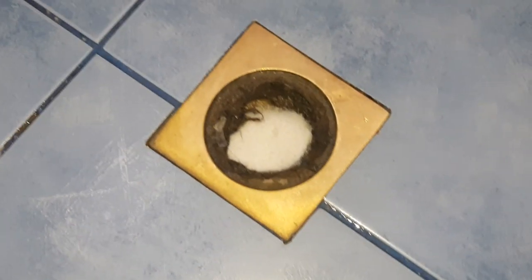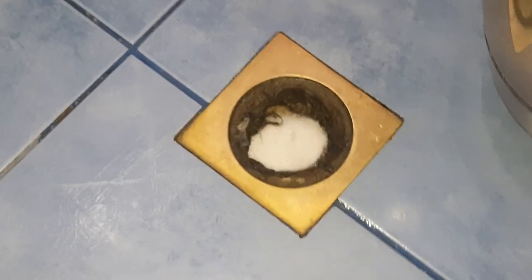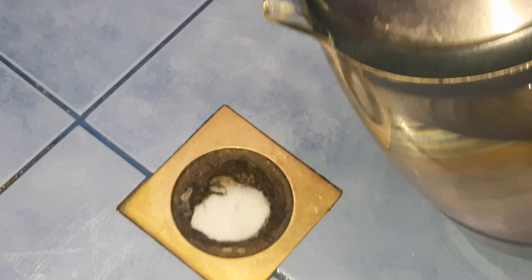I have about two liters of boiled water and I have the window open. It's exothermic, so it's going to be nasty.